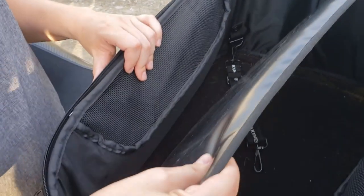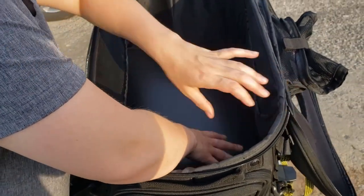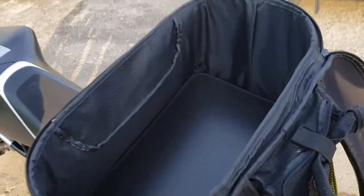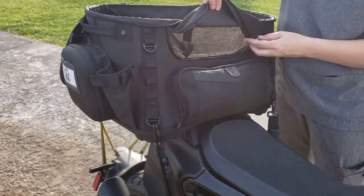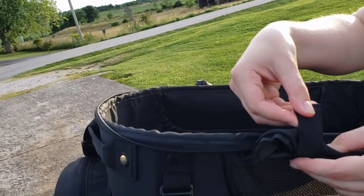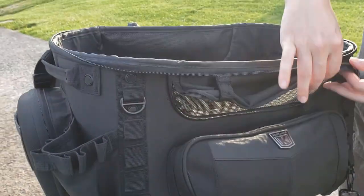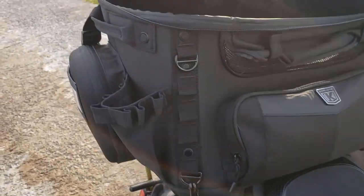There's a learning curve. What we did was take him on slow, itty-bitty rides down the road first, make sure they're used to it and comfortable with it. Then you've got these little areas that unzip for more venting. It rolls up and has little velcro things to hold it out of the way, and there's one in the back too — same thing.